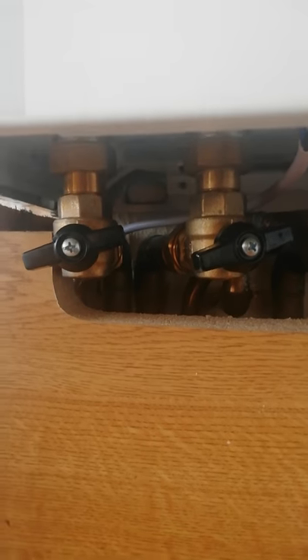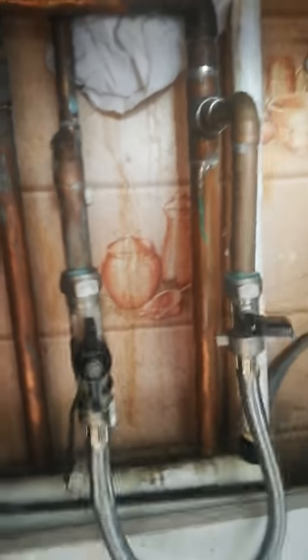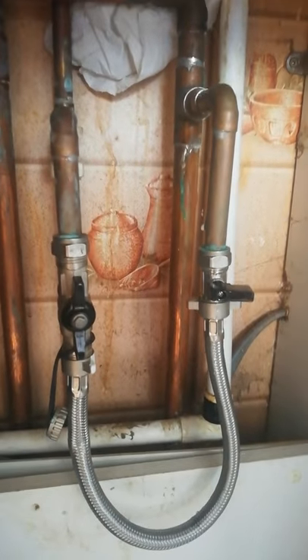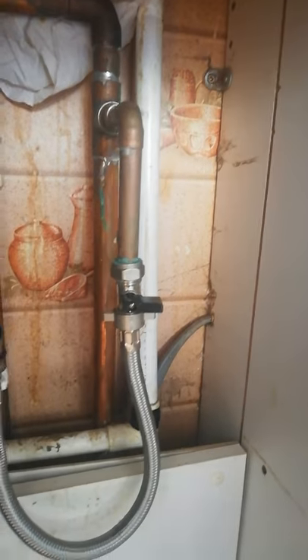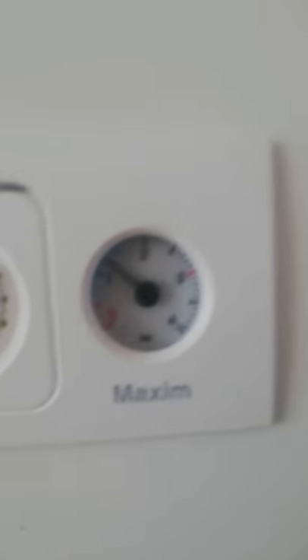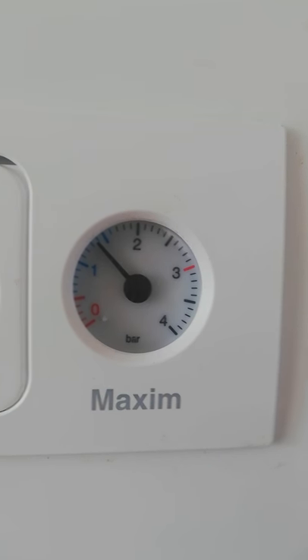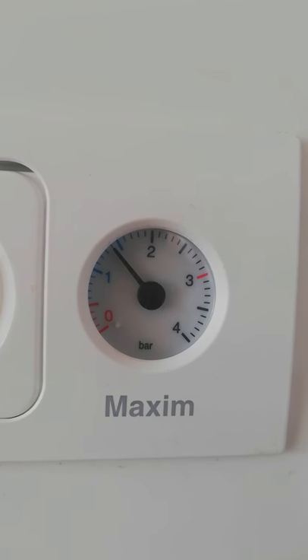So I decided to follow the water supply, which I believe is this pipe here. Going underneath my unit, I found these two pipes. I assume this is the water supply. So what I did was this one here — I just half-turned it. And then, as you can see, the pressure started going up.